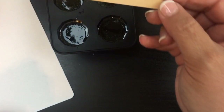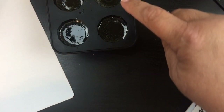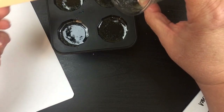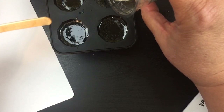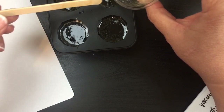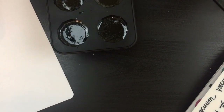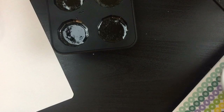I want to make sure that stays kind of straight. It looks like I didn't quite reach the top there, so I'm gonna put a little bit more resin on this one. There we go.